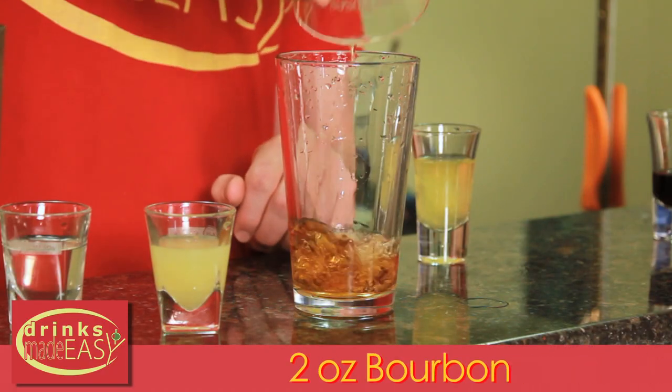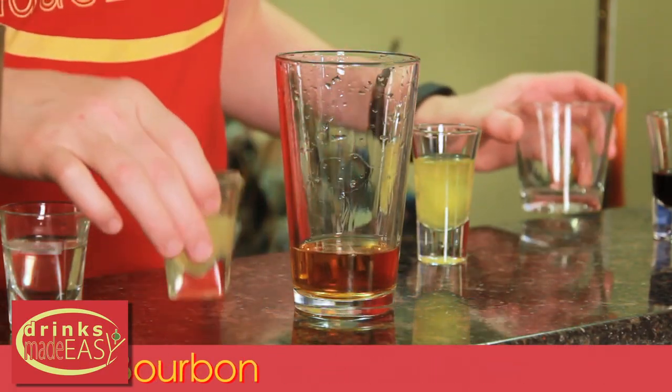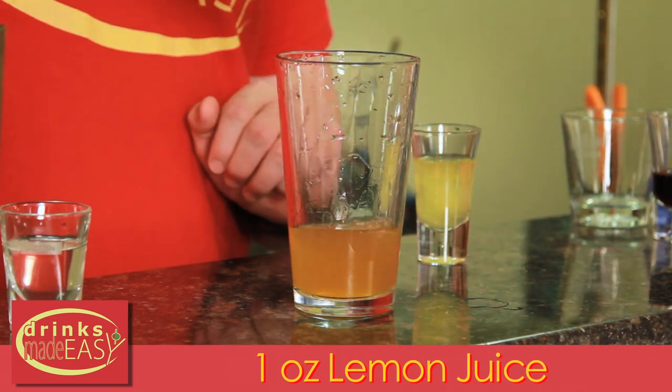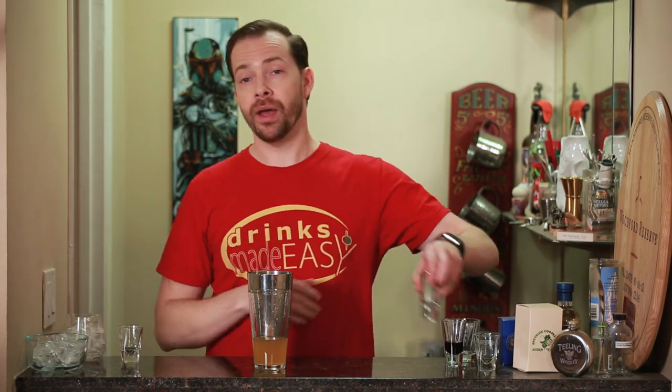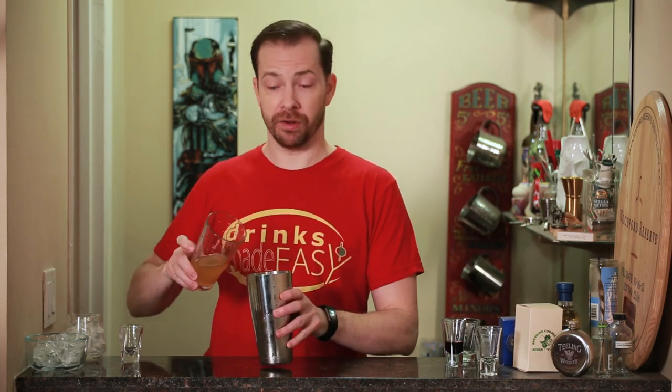To build the New York Sour, we'll start with two ounces of bourbon. Next, we're going to add one ounce of fresh lemon juice and one ounce of fresh simple syrup. Into a separate tin without any ice, we're going to add our one egg white. Combine those and dry shake until integrated.